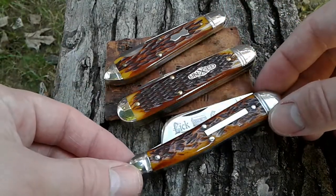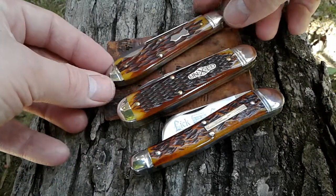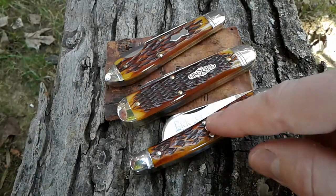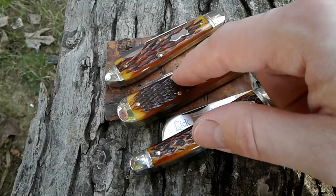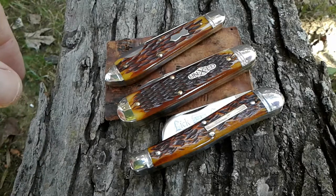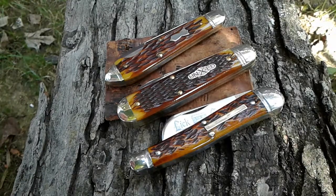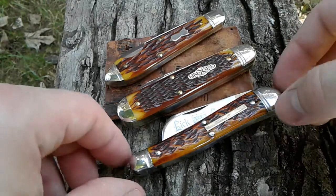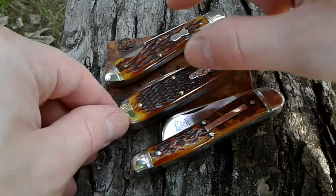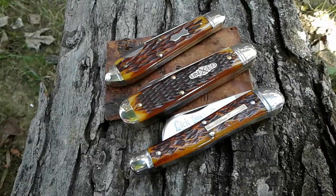So just thought I'd answer that viewer question — you got a couple of questions answered in one video. My number three, my number two, my number one. I do love the number 78s and the number 77s, but I'd probably have to do a top five to get those into my top GECs. These are my favorites right here as of today. Catch you on the next one, guys — thanks for watching and thanks for listening to me ramble.